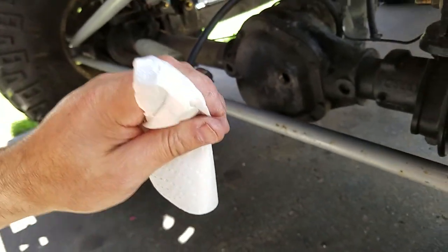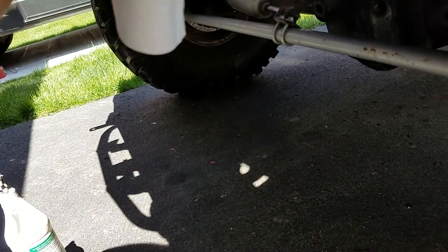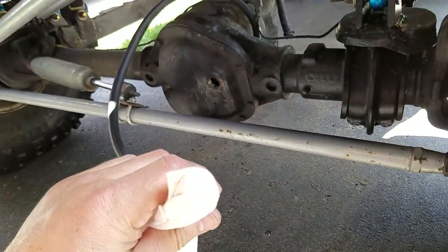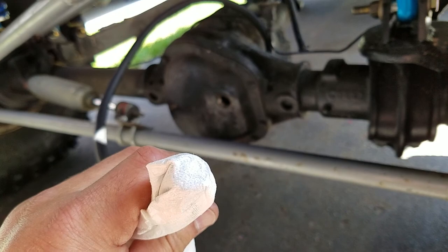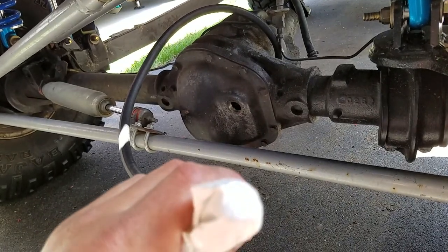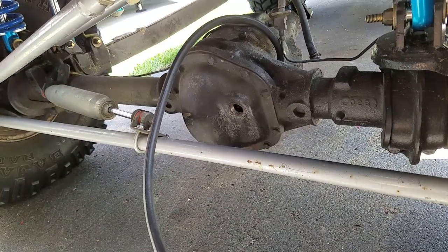Kind of like a differential bong — tastes a little like diff fluid, but it was open. My vent is apparently working, so those two seals must actually be going bad and need to be replaced.